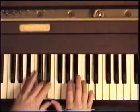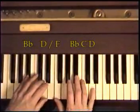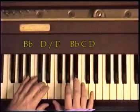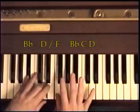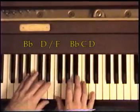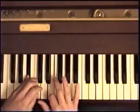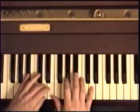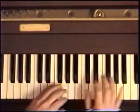Next part: B flat and D in the left, just like before. D, C, B flat, A, F — and hold it. Before you go: E, D, E. So this part.